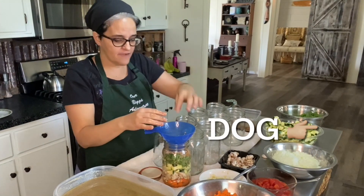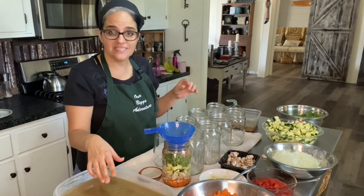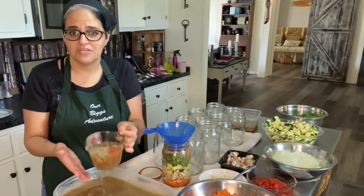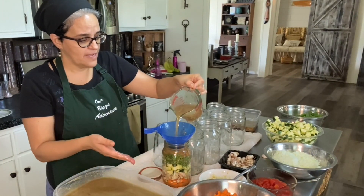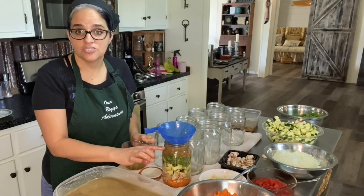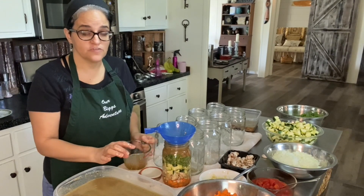We're looking pretty good. I've got quite a bit of turkey in here and quite a bit of vegetable. Now I'm going to add some broth. I'm going to give this a good inch of headspace because that's how I pressure can — always with one inch of headspace.